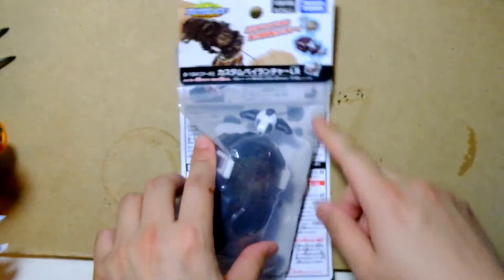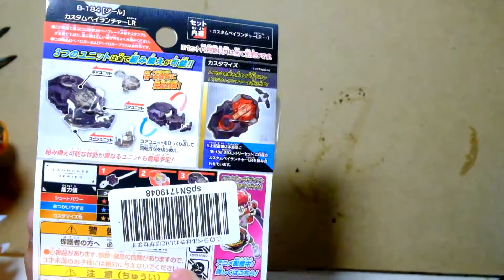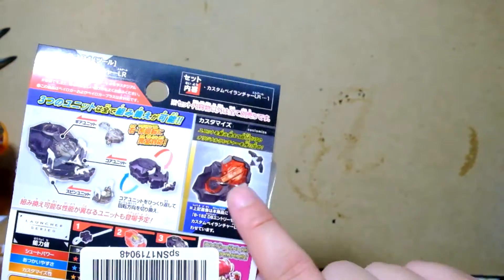It's the new dynamite launcher for Beyblades. I haven't really done stuff with Beyblades in a while. This one's cool — it's red.